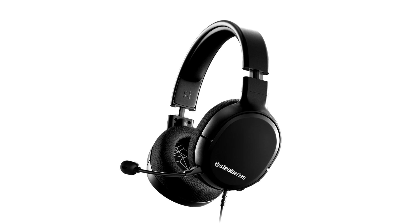In other words, the Arctis 1 Wireless has a clear place in the SteelSeries gaming headset lineup.